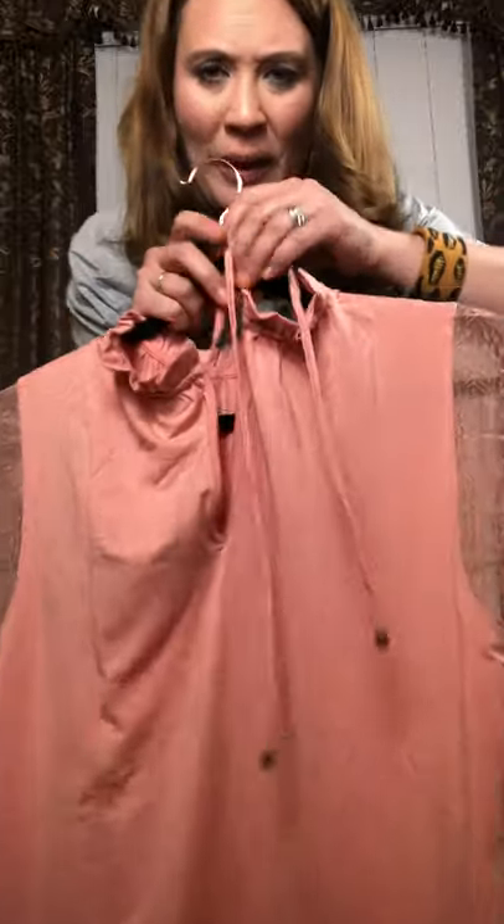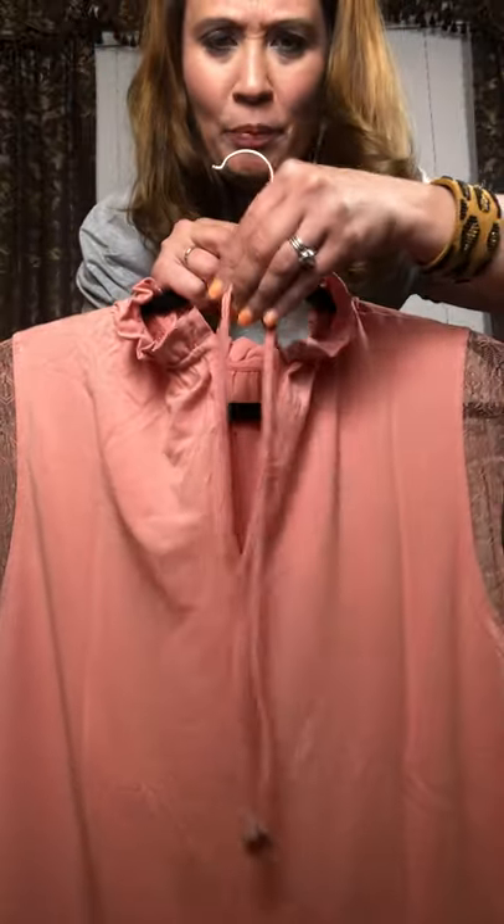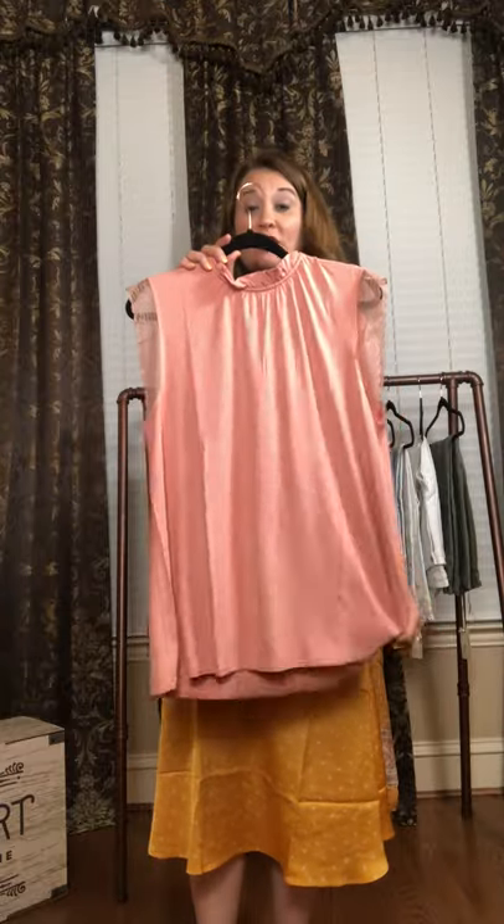And in the back, you guys, it is so fun. So it's open, and then you just tie it in a cute little bow. So, so cute. This is definitely one of my favorites. It's one of the softest shirts in this release. It's absolutely gorgeous.